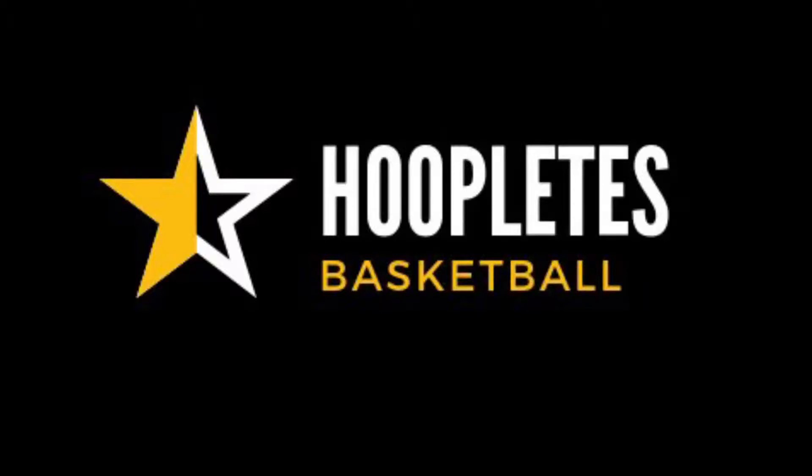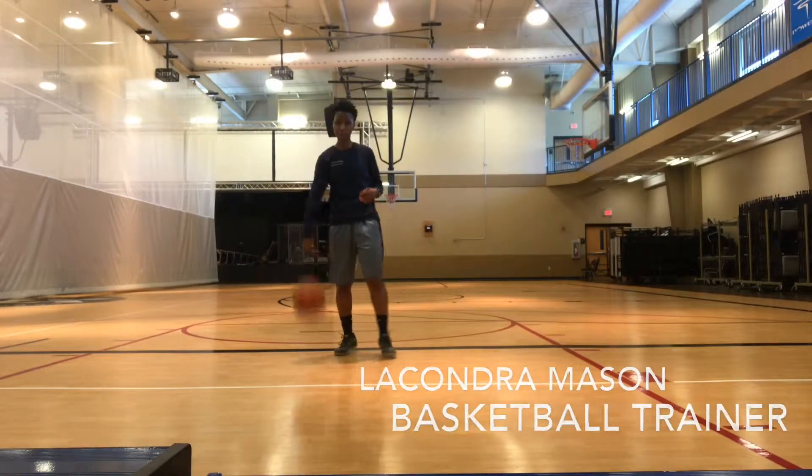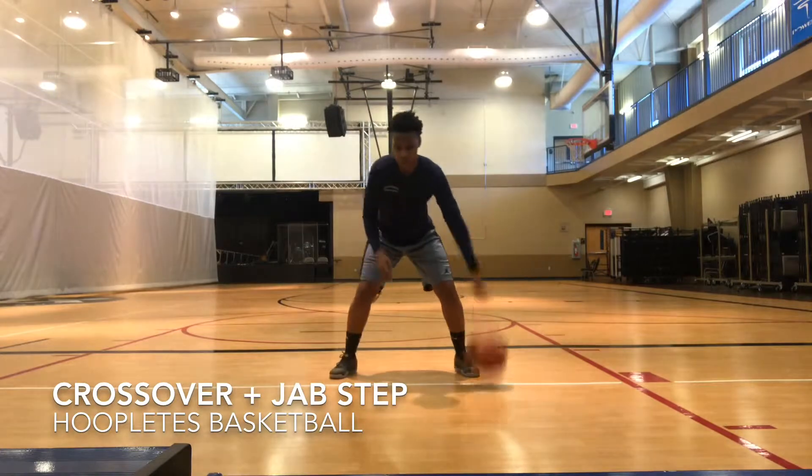What's up everyone, welcome back to the Mason Grind. Today I'm going to be showing you guys a crossover variation that you can use in your game to help create plays and scoring opportunities.